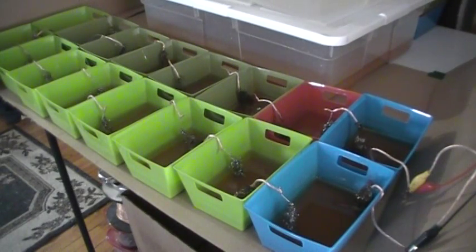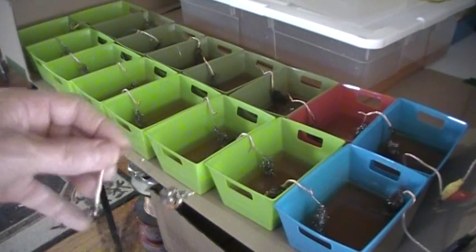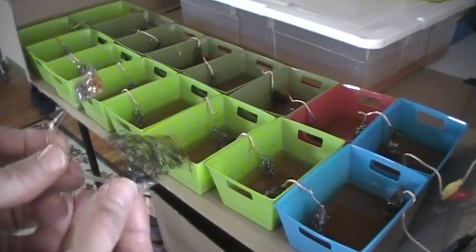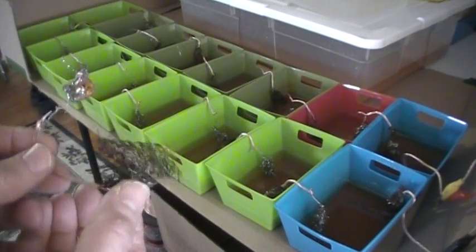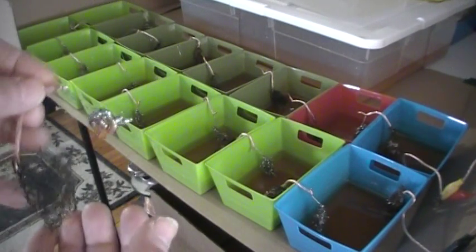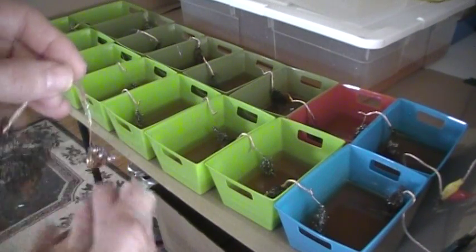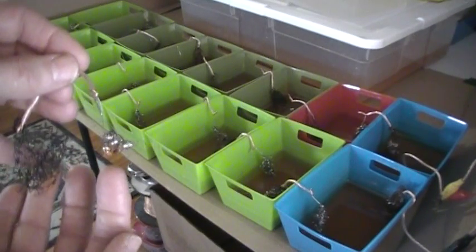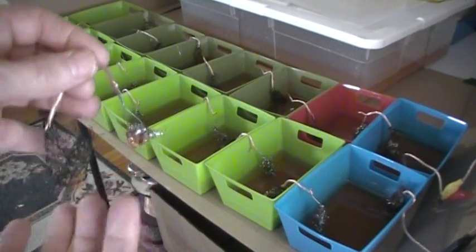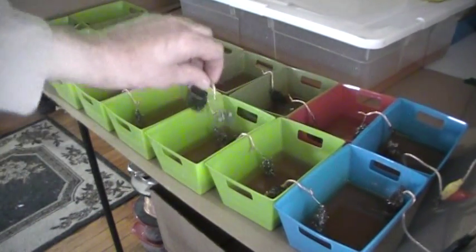Today is March 30th, 2014. This is Harold Lehman, and I'm giving an update. I set up these cells a week ago. What I did was I took these nano-coated wire, which is just a scouring pad — copper-plated steel scouring pads — and I nano-coated them using sodium hydroxide according to Maharan Keshe's process. On the other terminal I have just a regular stainless steel scouring pad. So I made these electrodes and put them into these bins.